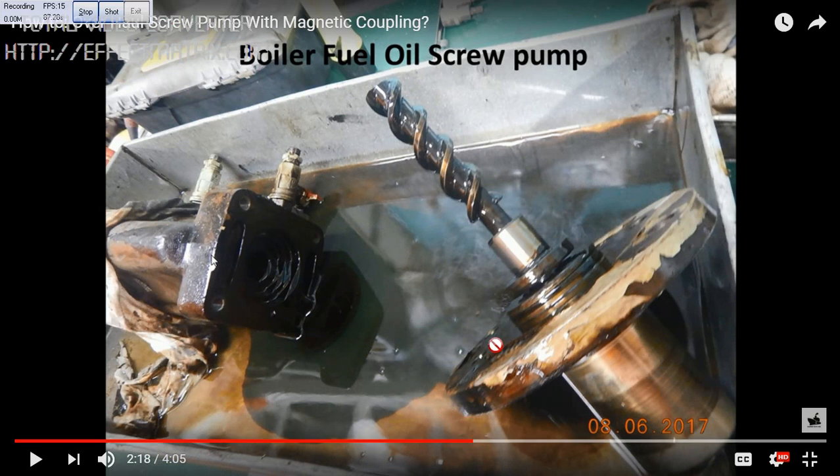Now you see — this is the pump part, this is the driving screw here. So this is the magnetic coupling which will rotate when the motor rotates. This is inside, then we have two more screws on the other side. This is the screw type pump.